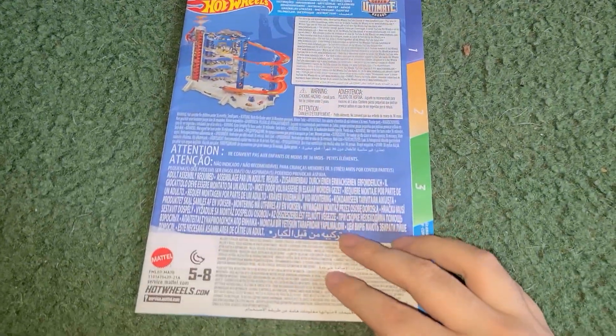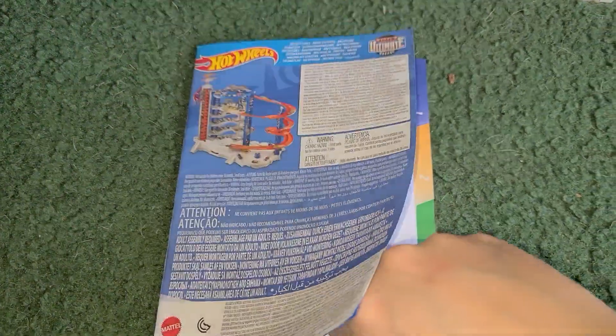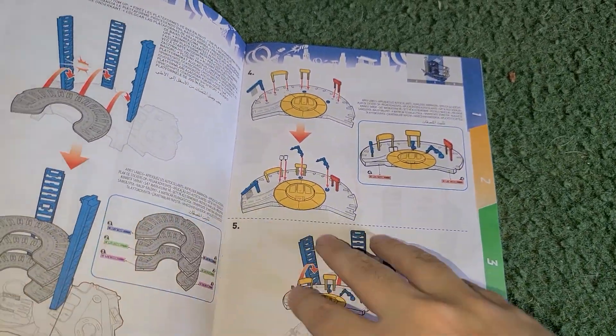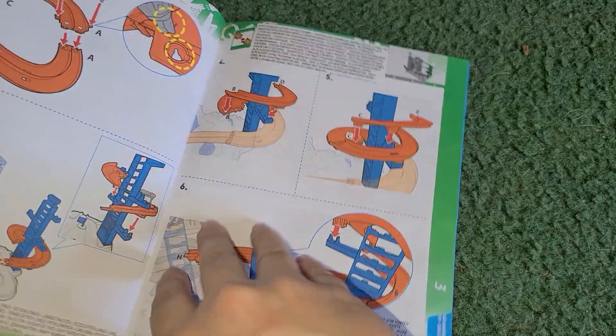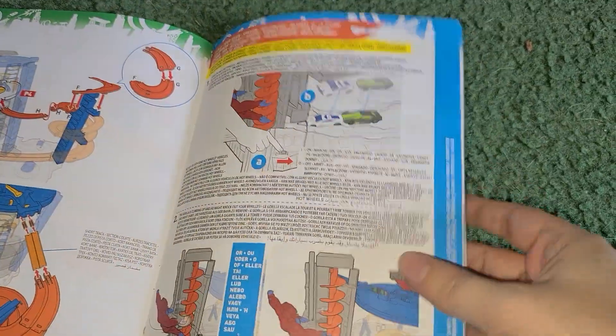Here's the instruction manual — I'll flip through it quickly. It tells you how to put the garage together and how to play with all the features.